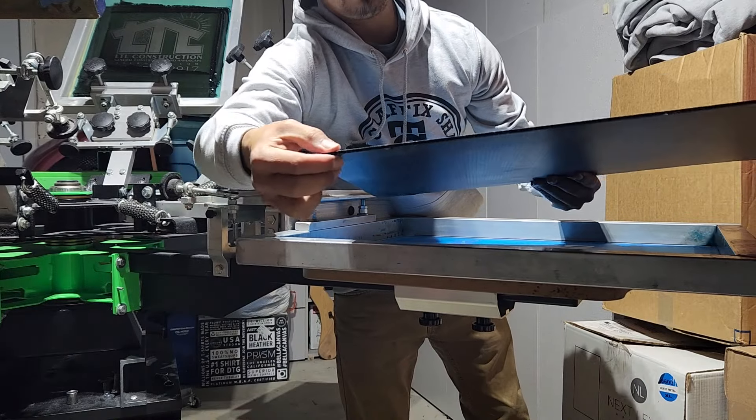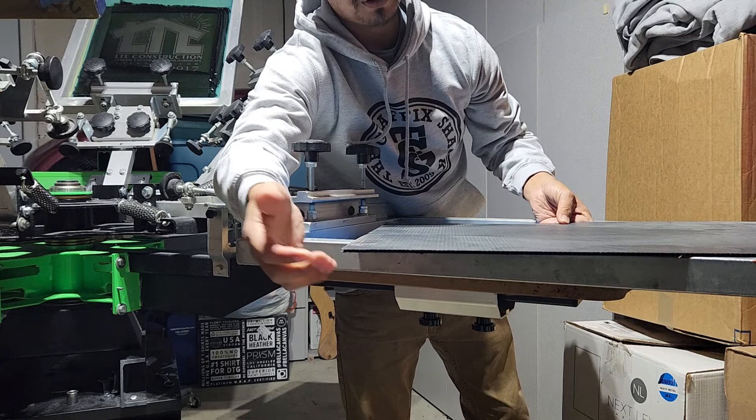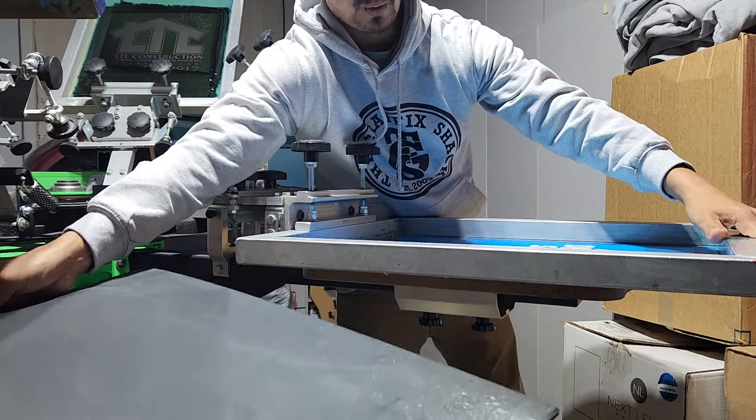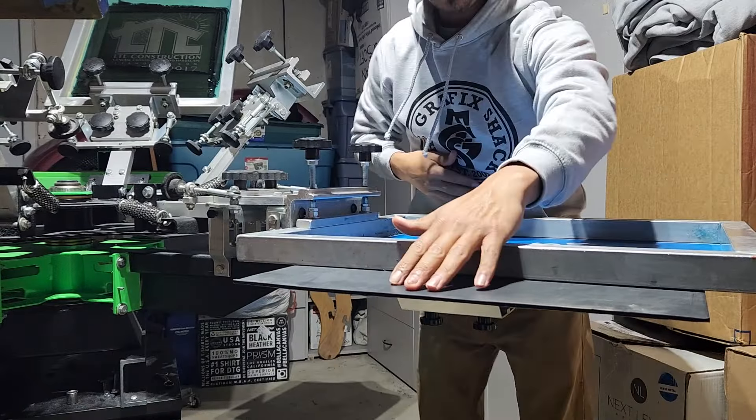The reason I have this board is because we're going to use it to help set the off-contact height on the screen. This is about what we need for the height or the off-contact, which is about an eighth of an inch, quarter of an inch or so. We're going to just put this board underneath the screen and let the screen rest on that.